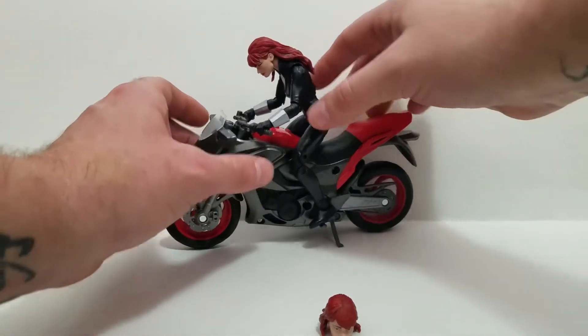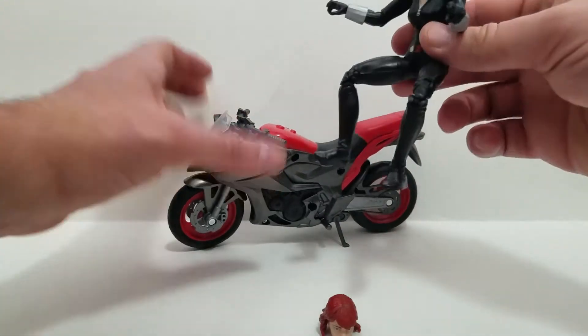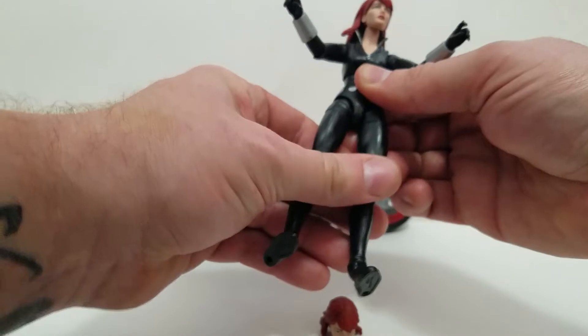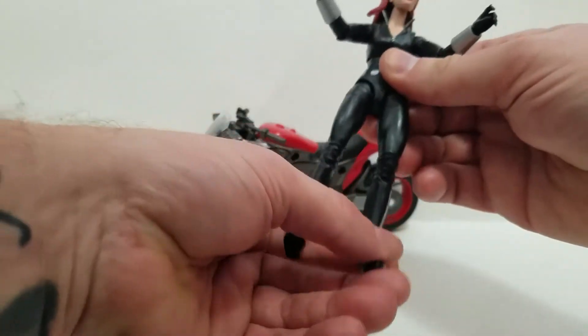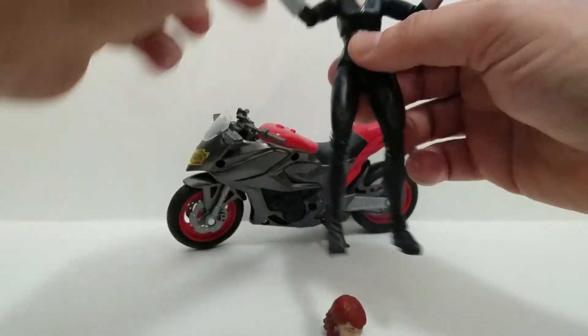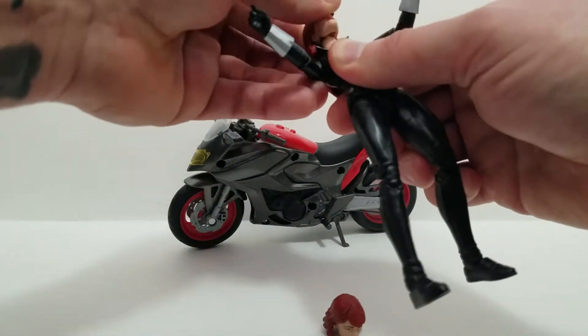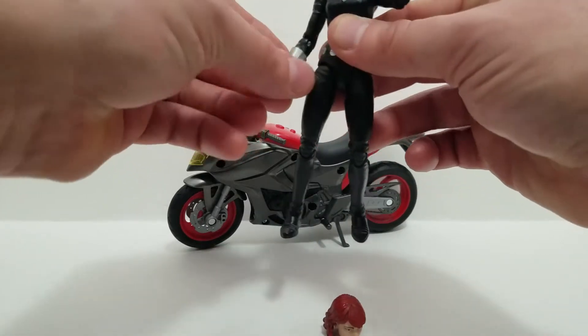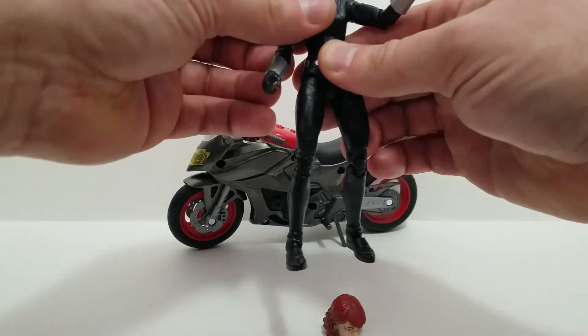Widow's a nice figure. I believe she's a totally new sculpt. I'm going to take her off the bike for a minute and show you a little bit of the articulation. She's got the cut up at the thigh, she's got the double-jointed knees, ankle rockers, pivots. Head is on a swivel and a ball joint. Single-jointed elbows — I think because of the motorcycle she could have benefited from double-jointed, but whatever.